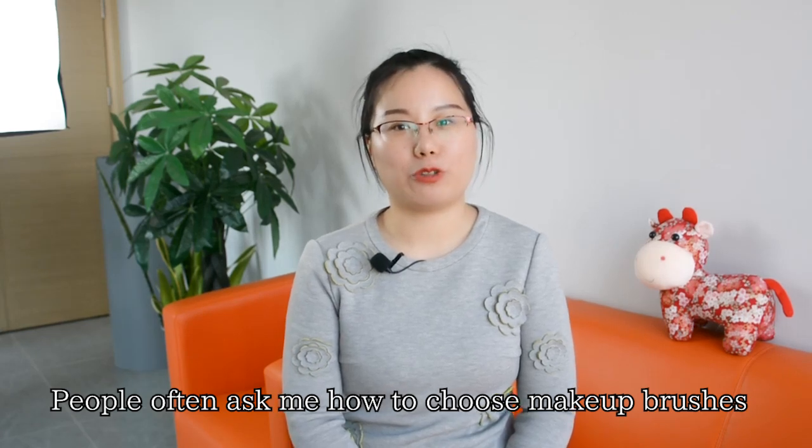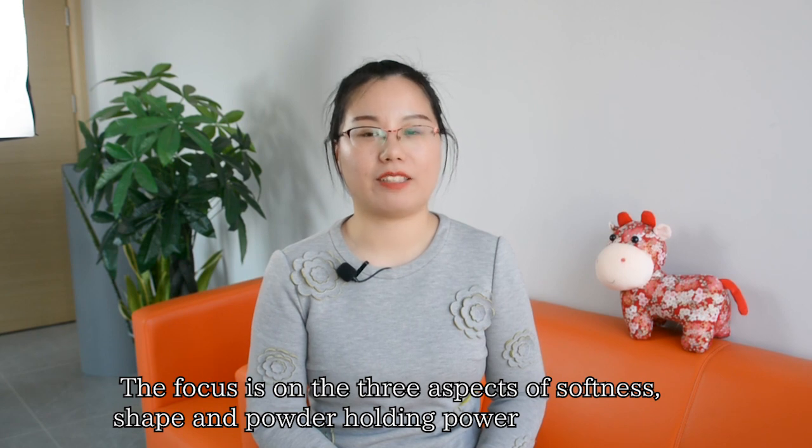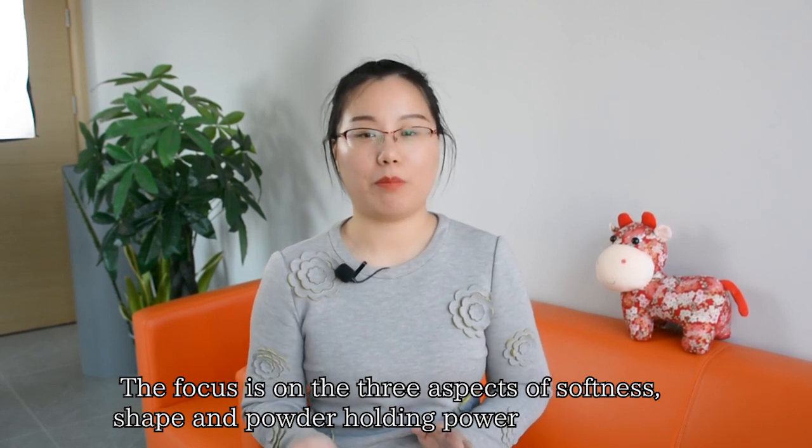People often ask me how to choose makeup brushes. The focus is three aspects: softness, shape, and holding power.